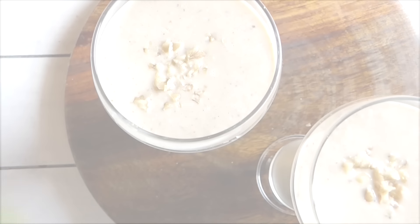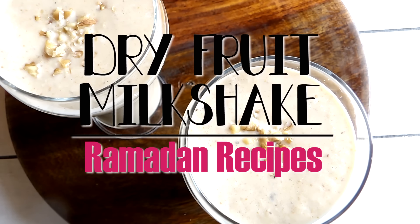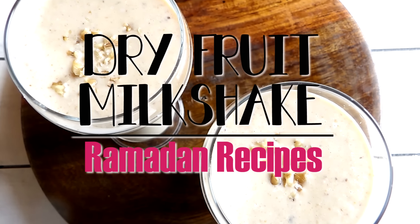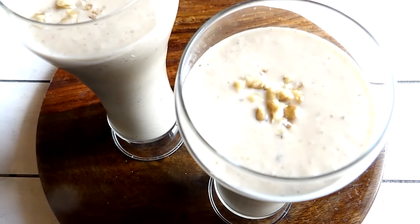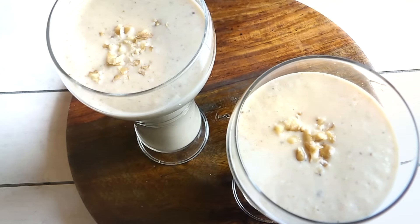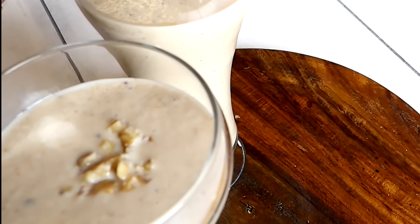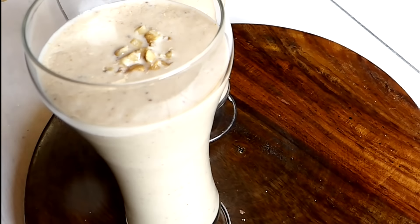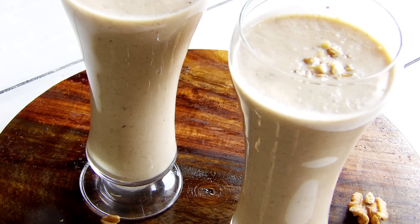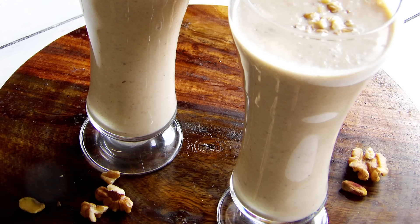Assalamu alaikum everyone, welcome back to my channel. As promised, here's another Ramadan recipe — a super healthy and easy dry fruit milkshake. This drink is rich in iron, calcium, and protein. I've used different kinds of dry fruits; you can add any nuts or dry fruits of your choice, and you can also change the quantity depending on your taste.